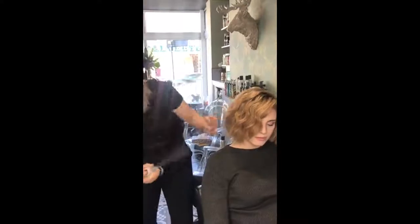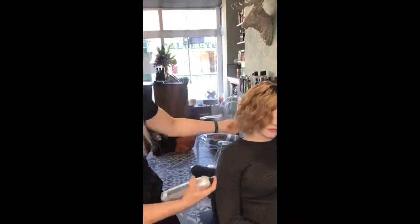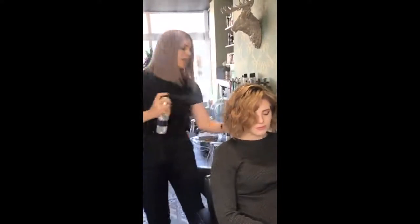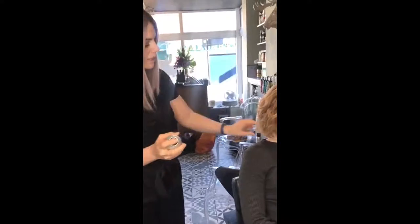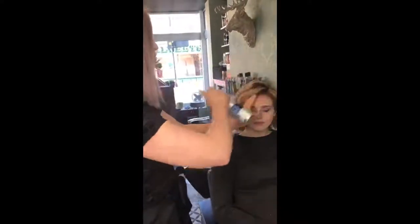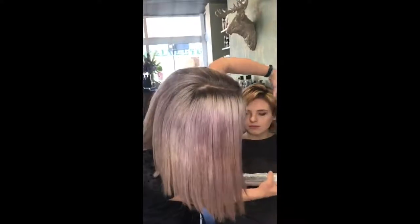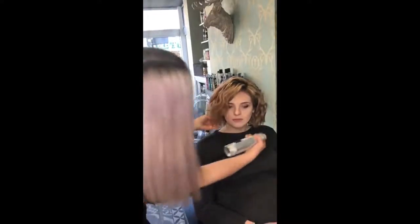I'm just going to spray the hairspray through, coming from underneath as well — we don't want to have too much weight on top. This hairspray, we can layer it up or just put a light mist over. One light mist is going to give a real soft, flexible hold. If we want a little bit more hold, we can just keep adding to it. So now I'm just layering on top as well, especially around that front area. We've just got this beautiful texture coming in. Coming in from underneath as well to get that hold there.